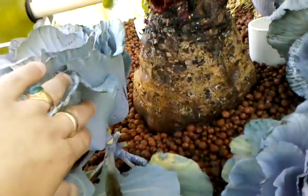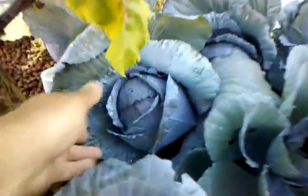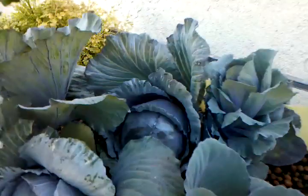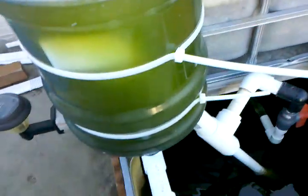Look at the size of that guy. And I've got another cabbage here that's ready — another one over there. So it's coming along. That is the cabbage for you. And there's the huge beet for you. And the swirl filter.